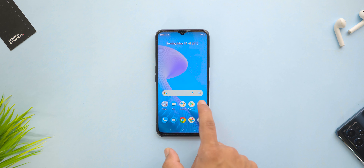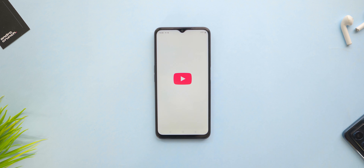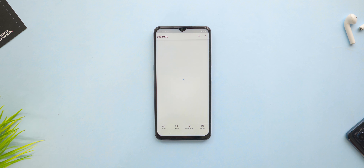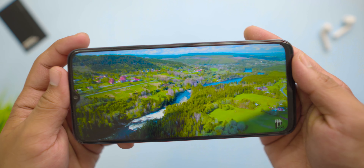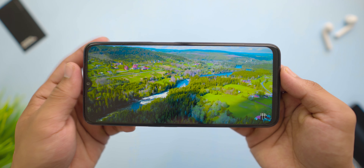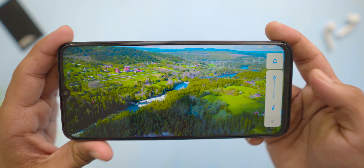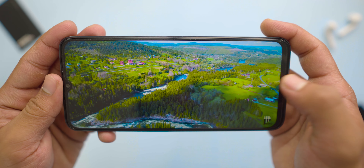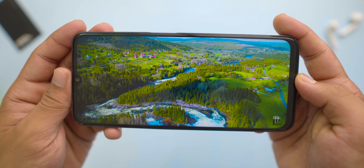For a 10,000 rupees budget smartphone, the display looks definitely cool, but personally this display is a bit dull. You can clearly see the color reproduction — it is somewhat flat. Overall, if you are a movie buff with a budget smartphone looking to watch content on Netflix and other OTT platforms, then you can surely try this device out, but I recommend enhancing the display settings first.